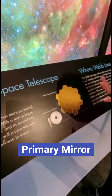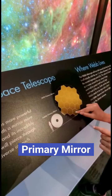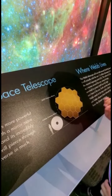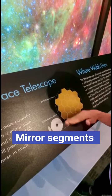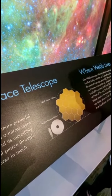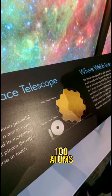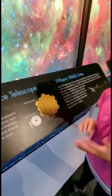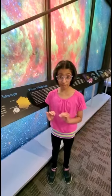This whole thing is gold plated, and each of these little hexagons are called mirror segments. All the gold that's plated on it is only a hundred atoms thick. Atoms are one of the smallest units of matter on earth, so imagine how thin that could be.